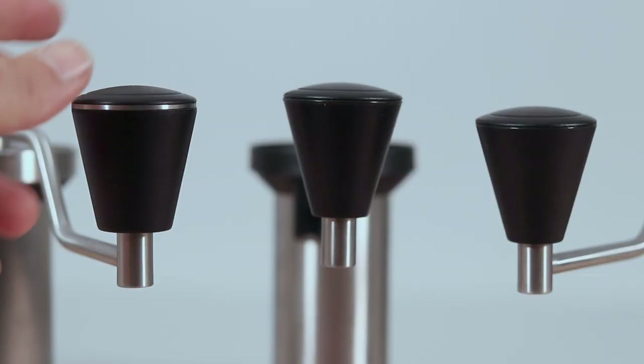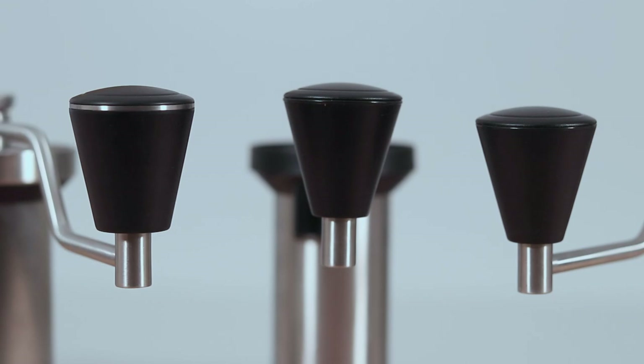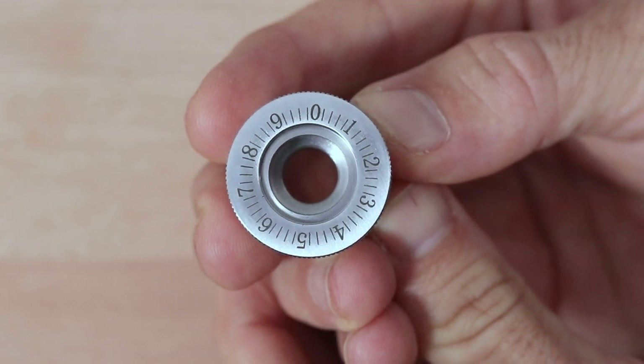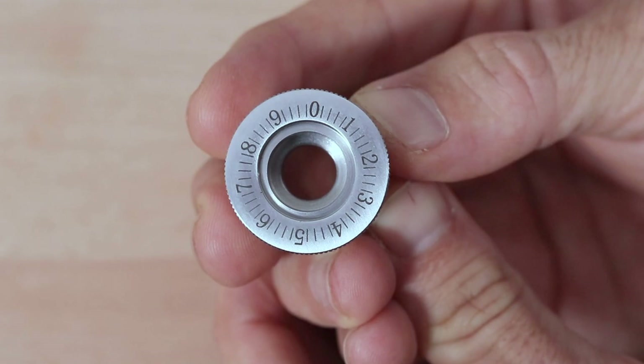The handles — there's really nothing to compare here other than the Classic having a little bit of stainless steel trimming. They're all identical, and they also all use the same micro grind adjustment mechanism up top, each with 50 markings per full rotation of the dial and at 1/100th of a millimetre of burr movement per adjustment.